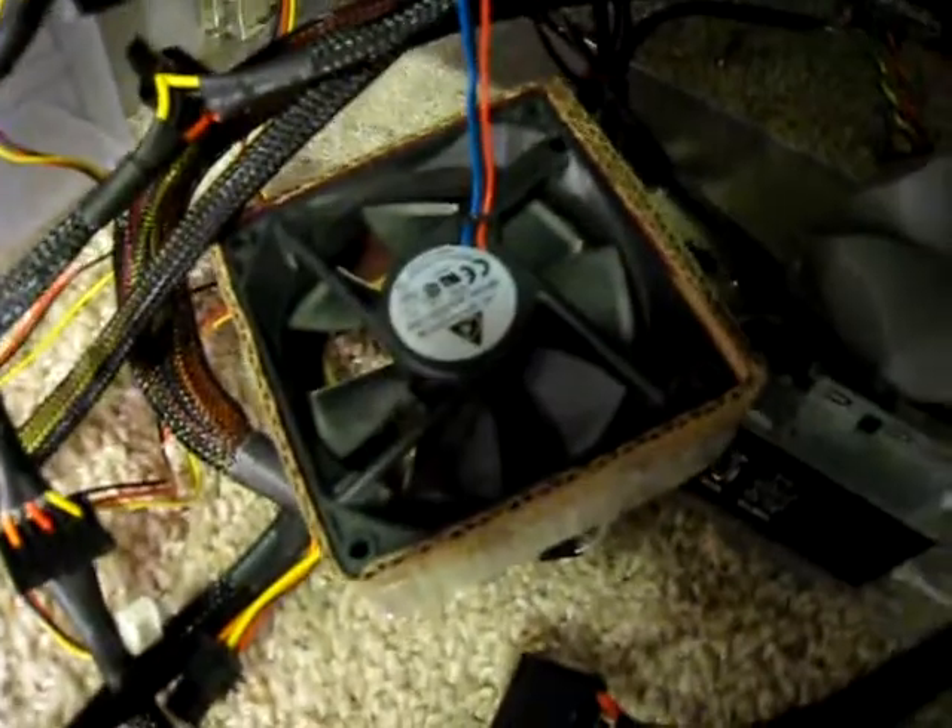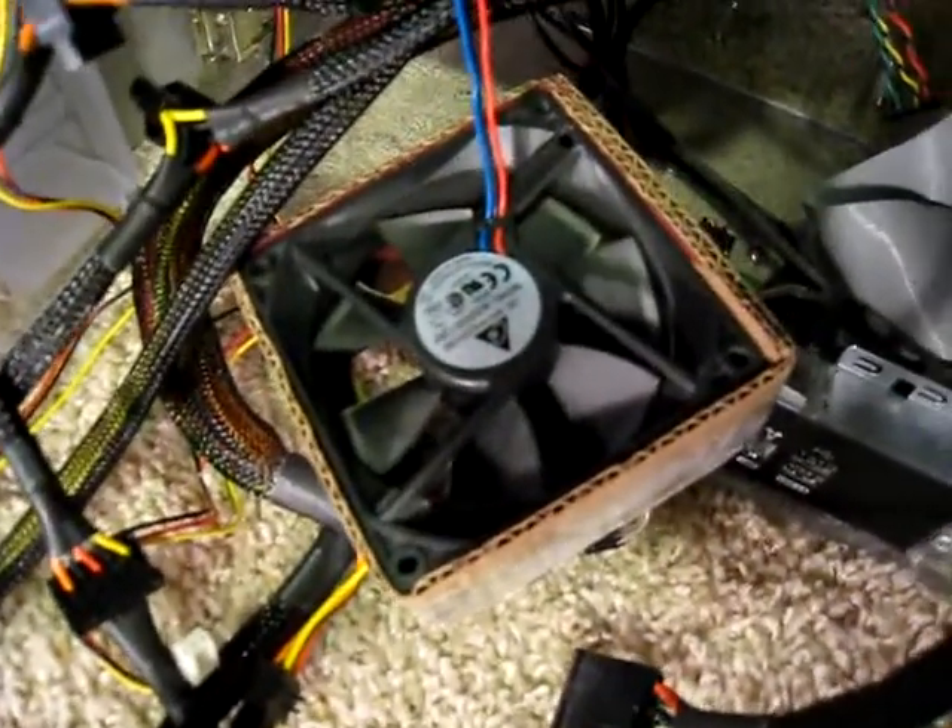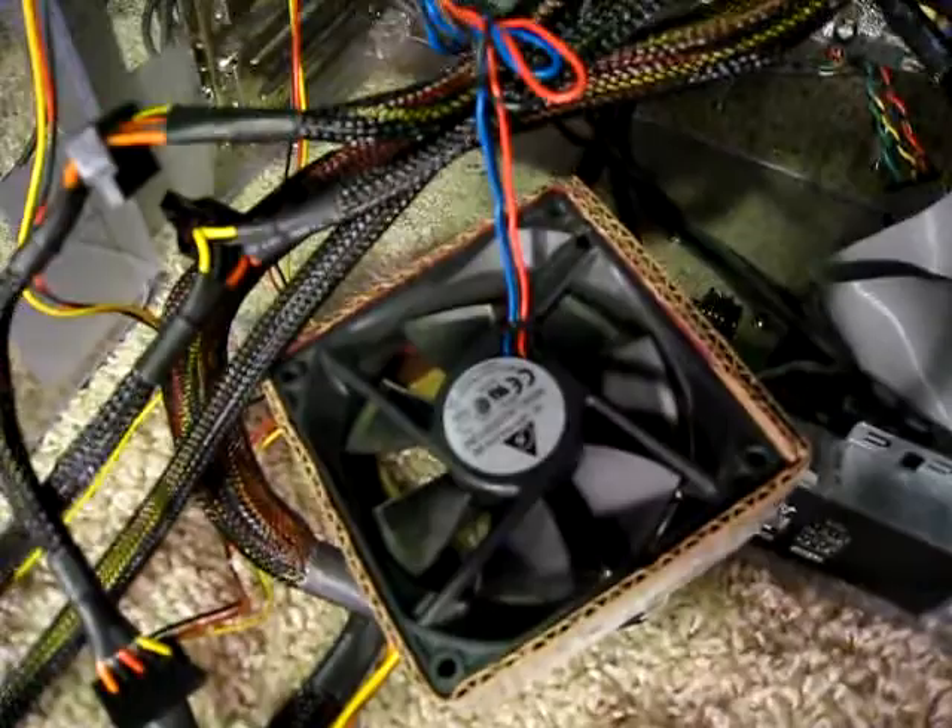The stock fan died. I took it off and just slapped this together with a bigger fan. That's why I had to shroud it over. And it actually works pretty good — it keeps it cooler than it was before.